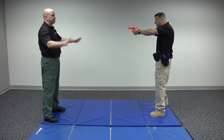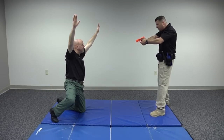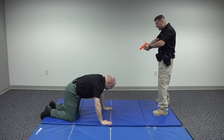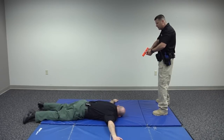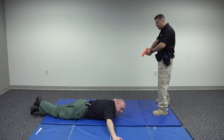Get your hands up higher. Get on one knee. Get on your other knee. Place both hands on the ground in front of you. Slide your feet out to where you're laying flat. Put your arms out to the side. Cross your ankles. Look to your right. Good.